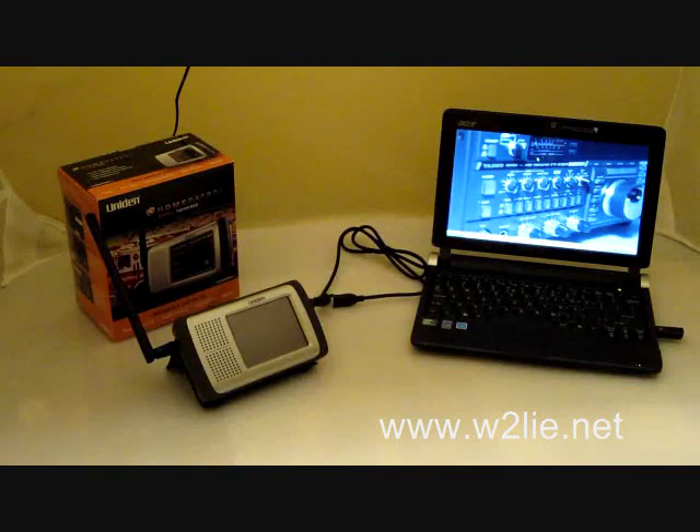The first thing we have is the unit plugged into the wall, our USB cable that came in the box, and our netbook computer which will be running the Sentinel software.